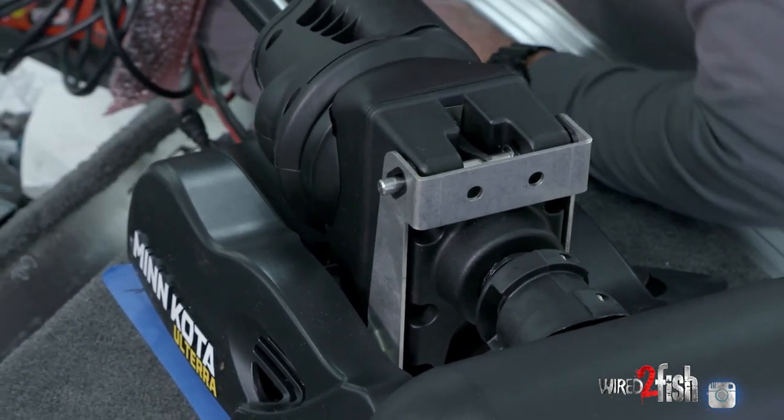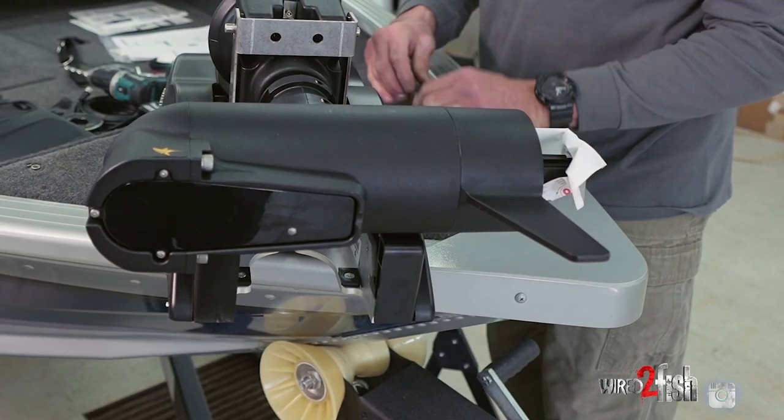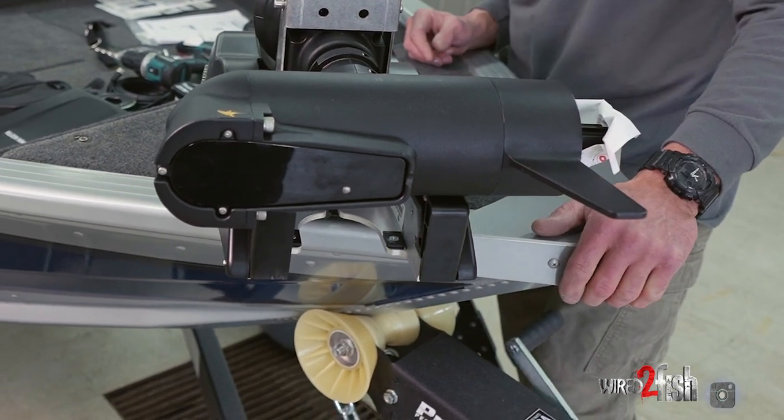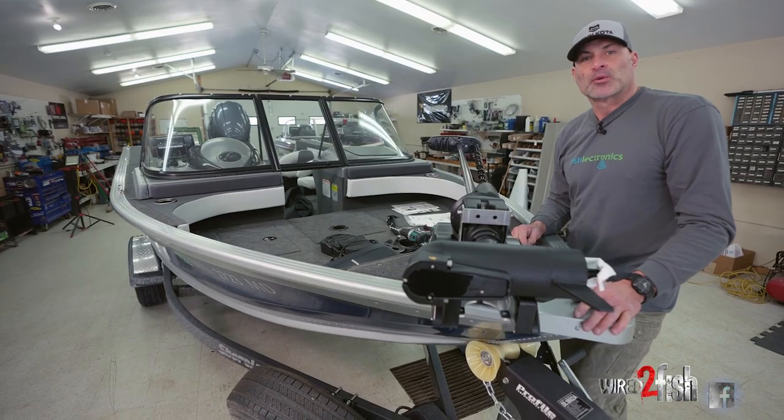Drop the motor into the base plate, lock the lever, and the trolling motor is now securely fastened to the front of the boat. We can go ahead and put the prop on.